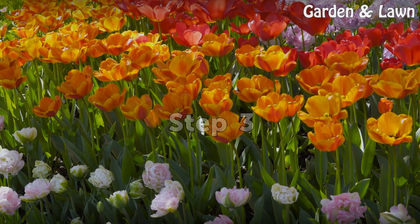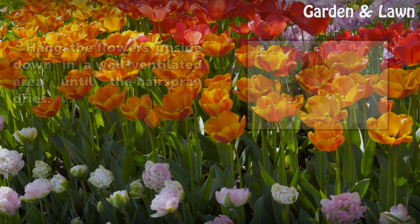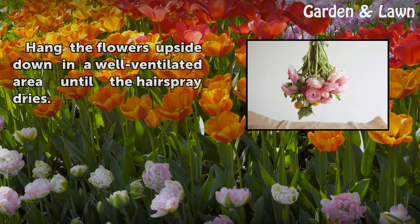Step 3. Hang the flowers upside down in a well-ventilated area until the hairspray dries.